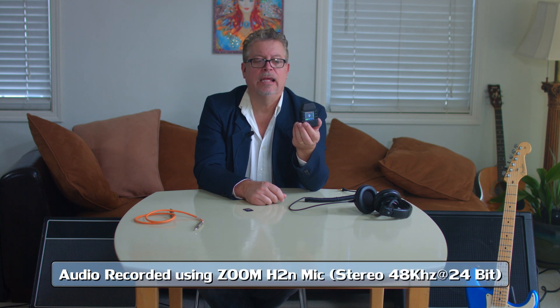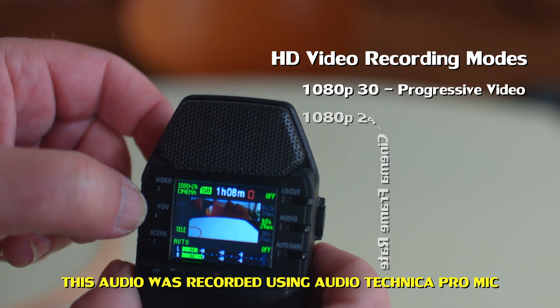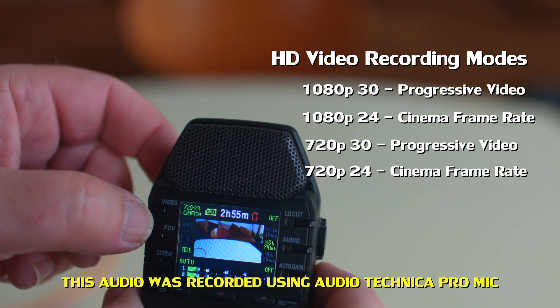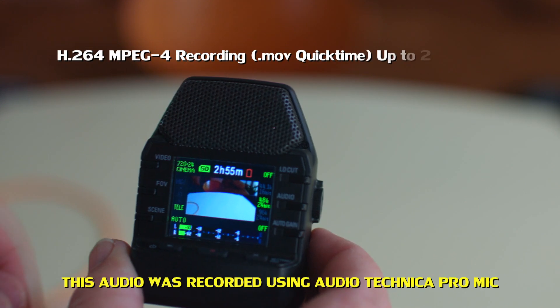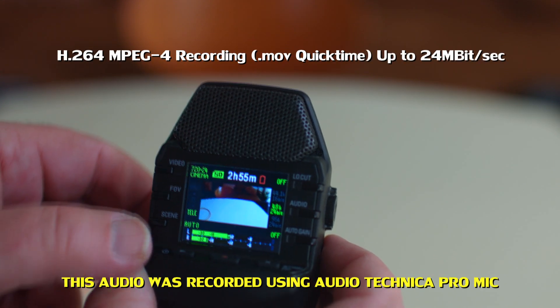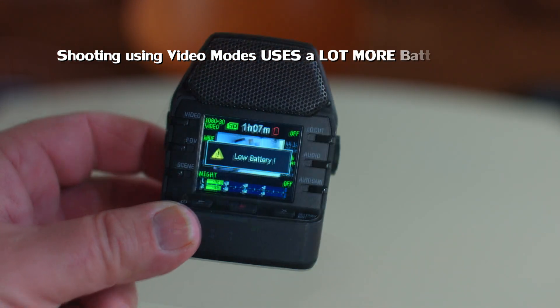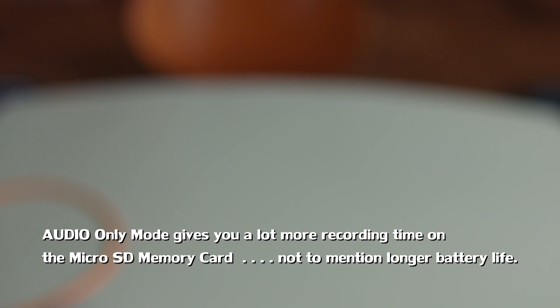Right now the camera is turned off on this unit and it is being used strictly as an audio recorder. Video recording modes include 1080p 30, 1080p 24p, 720p 30, and 720p 24. The camera uses H.264 or MPEG-4 recording for compatibility with a wide variety of programs. Please note that using the video modes drains battery power quickly, so be sure to have lots of batteries on hand when using video mode.